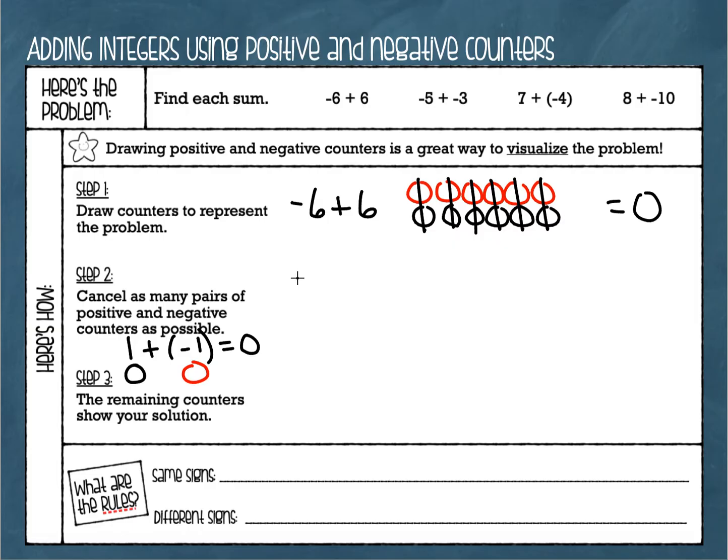Our next example: negative five plus negative three. I'll use red for my negatives — here are five negatives for negative five, and three more negatives. Now I look to see if anything cancels out — but I don't have any positives in this problem, just a big bunch of negatives. So my answer is negative eight.